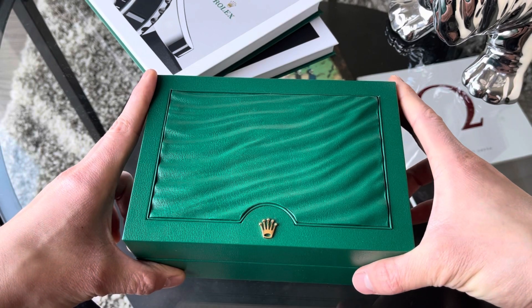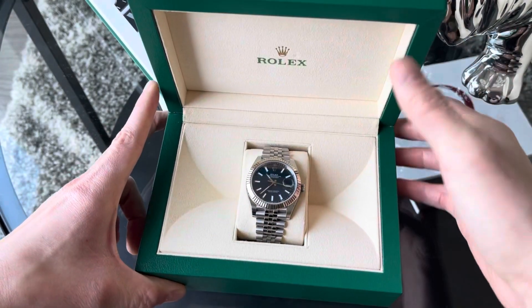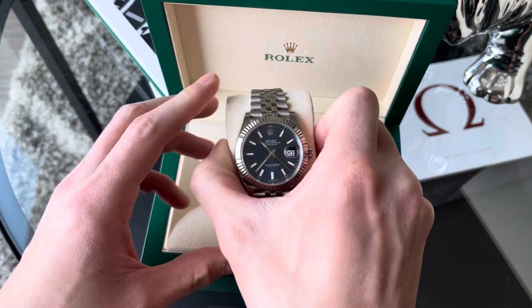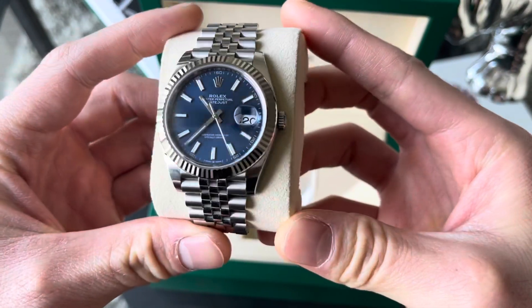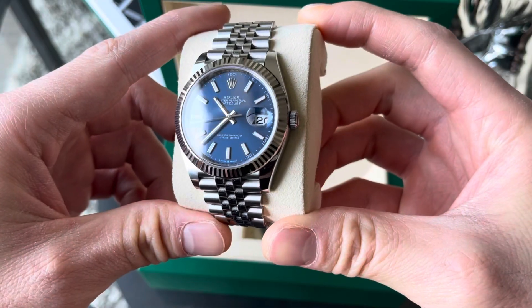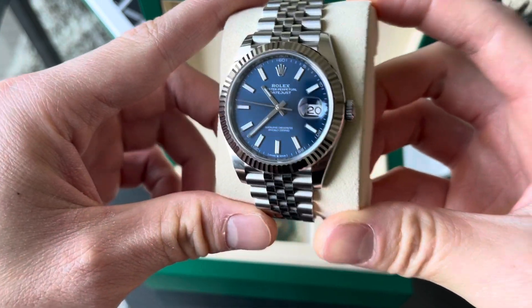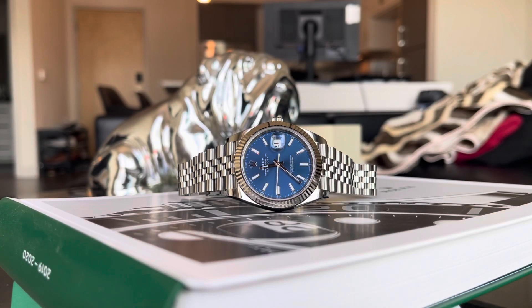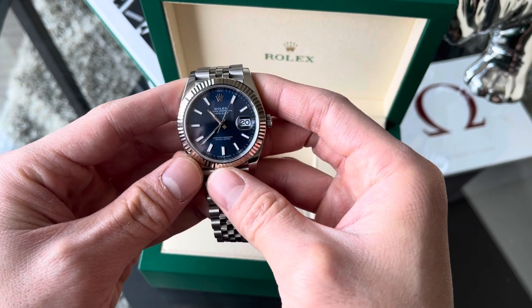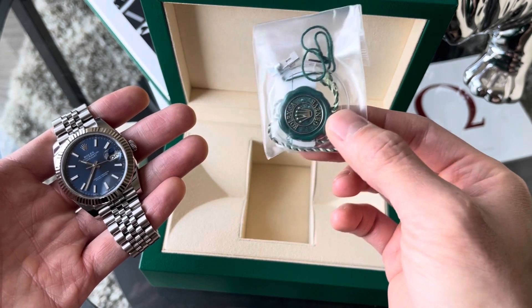Here it is — the star of the show, the Rolex Datejust 41 blue dial variant. You can see it's a very striking dial, a very beautiful color. The camera doesn't do it total justice — I'll pop up some other shots to show how dynamic this blue dial is. It looks kind of black in certain lights, but when you get the right lighting that blue — it's kind of like a royal blue — it really shines.